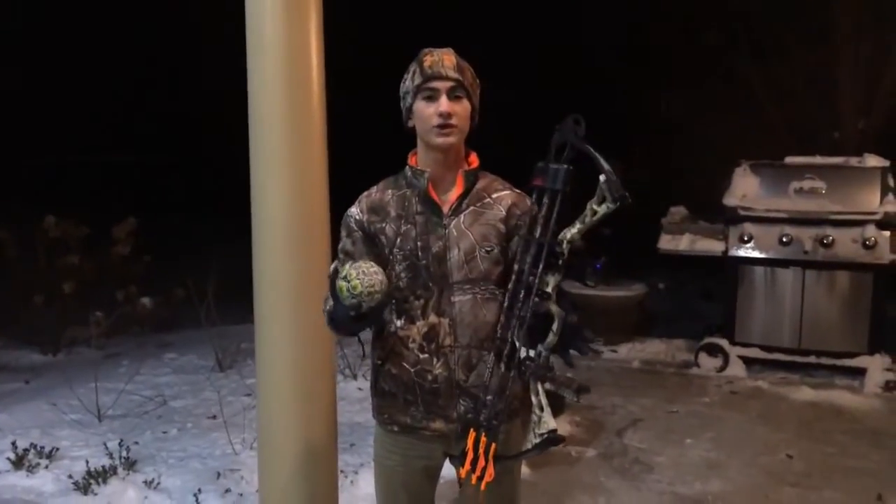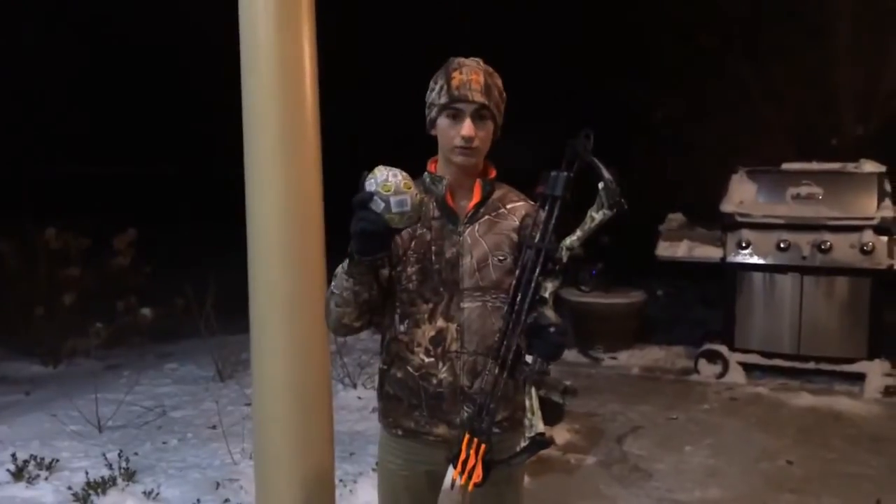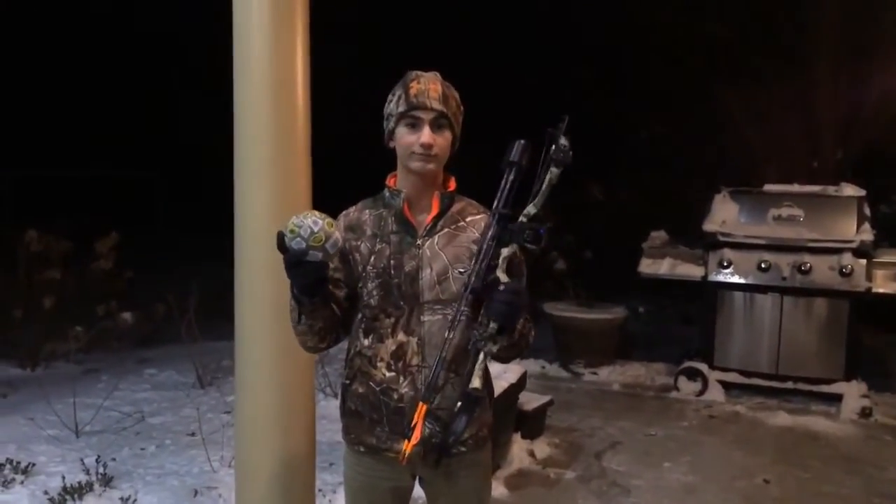Hey guys, what's up? Welcome to Hunter Dye. This is going to be our first video of us shooting a coconut with a Diamond Infinite Edge compound bow. Hope you guys like it.